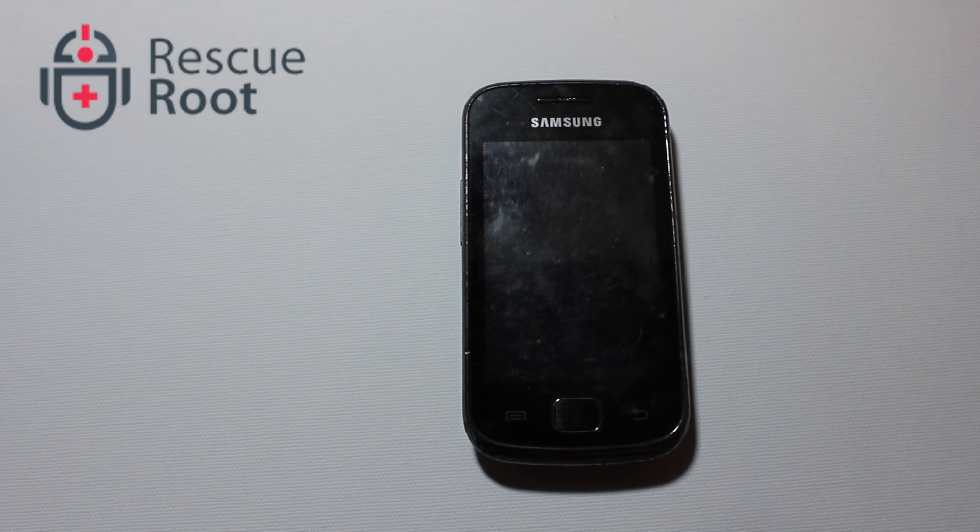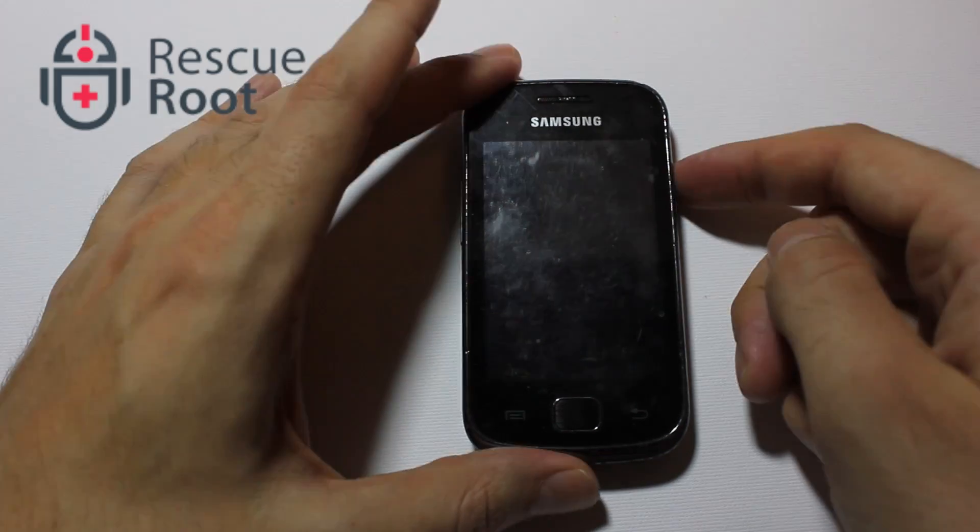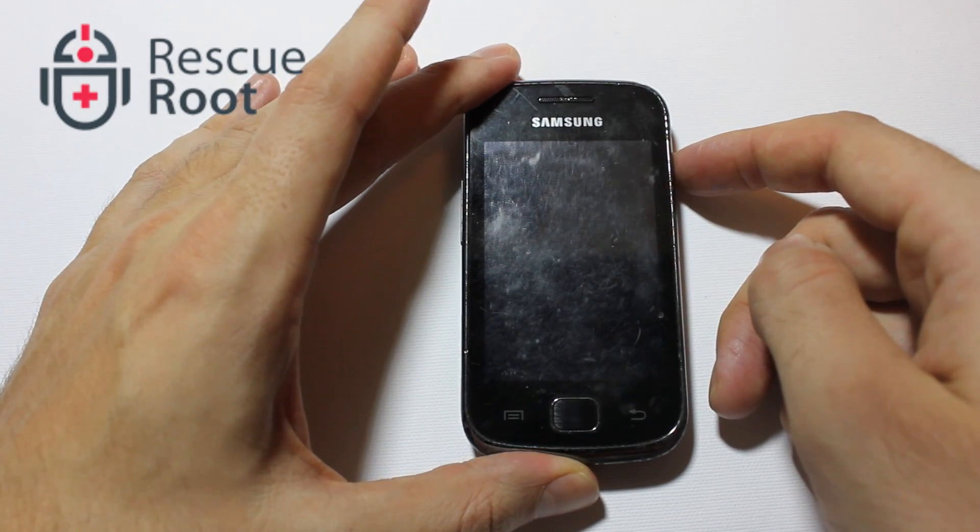Today we'll be showing you how to add a microSD card to the Samsung Geo GT560M Android smartphone.